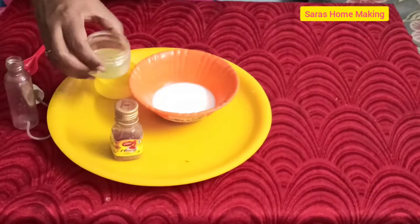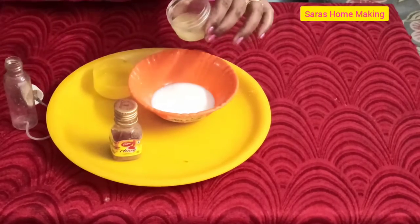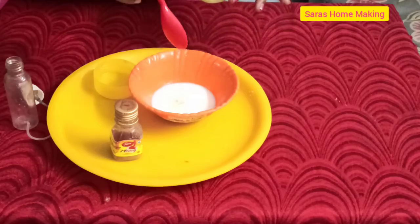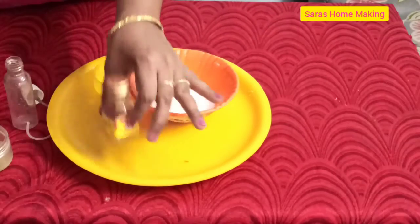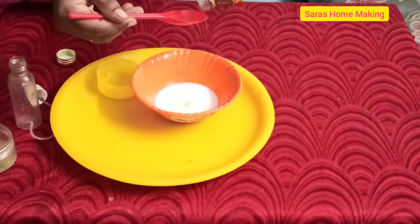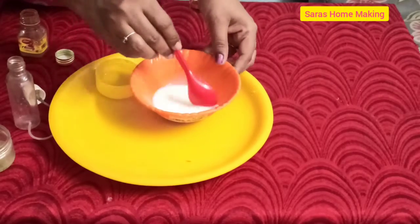First, put the aloe vera gel in. Add 2 teaspoons. Next, add honey — add a little honey. Now mix it.